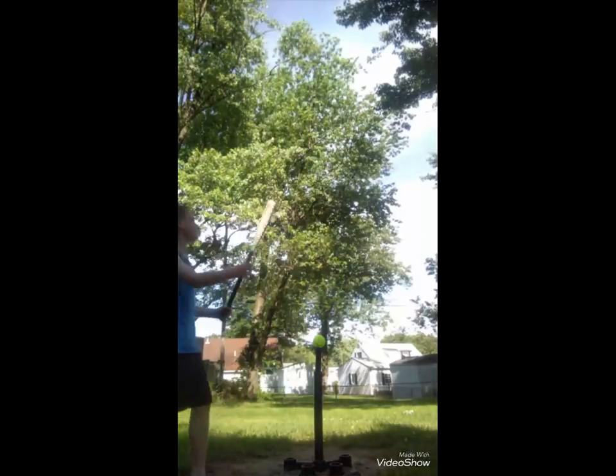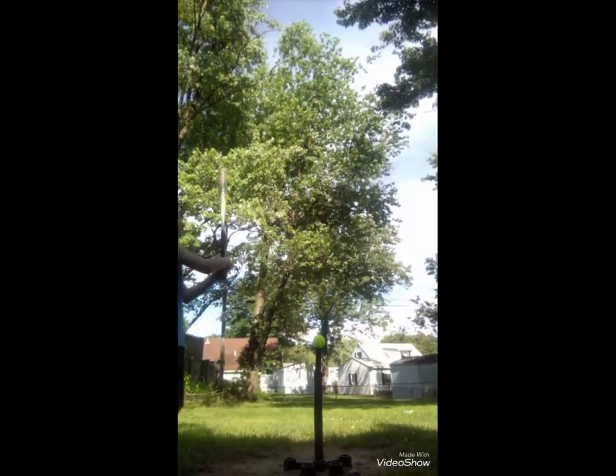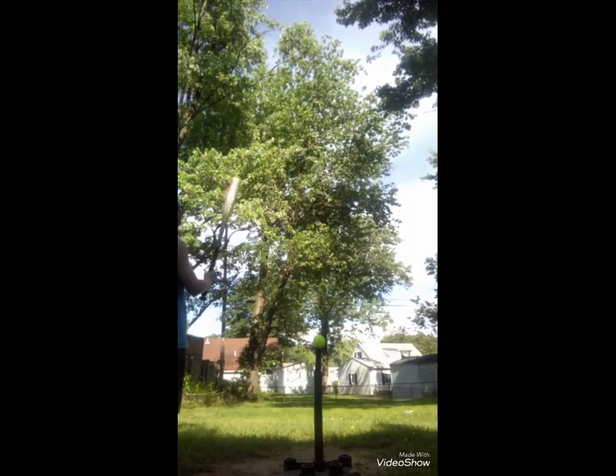Okay, so now I got my wiffle balls on the tee. I got two right now. I have a lot more but I do not know where they went. There's one somewhere over in a pond over there. But yeah, let's go. Let's do this real quick.